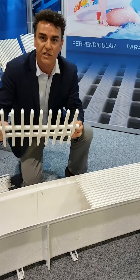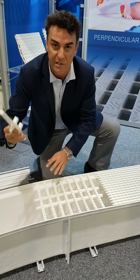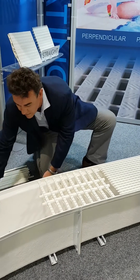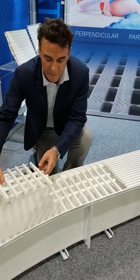Now, radius supports — they come individually and can be slotted in in groups or individually. You simply insert those into the gutter and they will follow the radius of the gutter up to 6 feet or 2 metres.